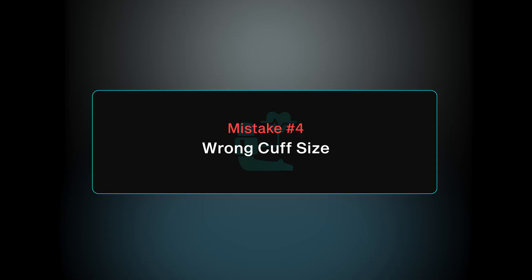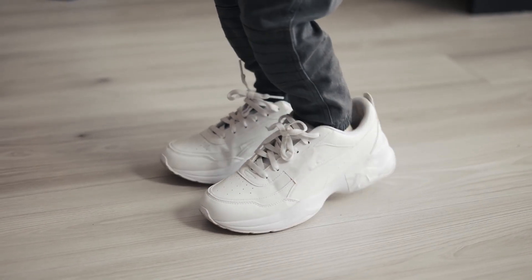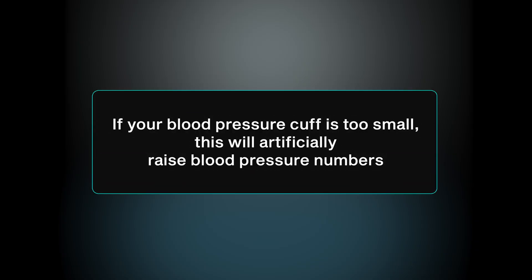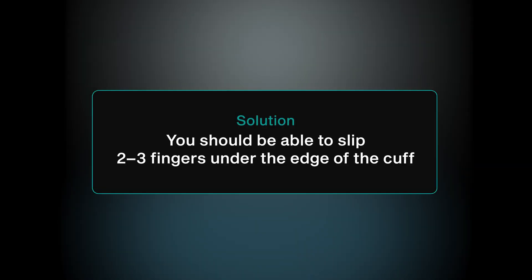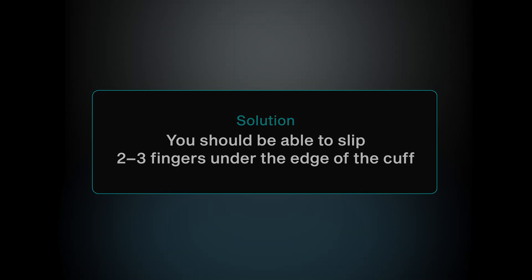Mistake number four is the wrong cuff size. Imagine trying to wear shoes that are way too small or way too big. If your blood pressure cuff is too small, it will artificially raise your numbers; if it's too big, it will artificially lower them. The quick fix is to make sure you can get about two to three fingers under the edge of the cuff on your upper arm.